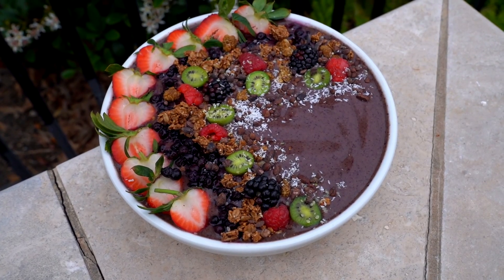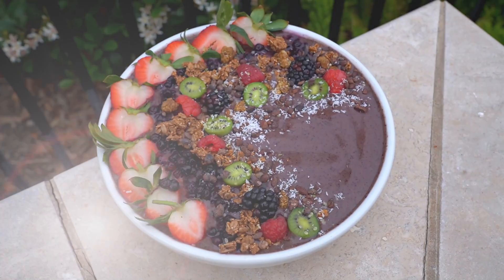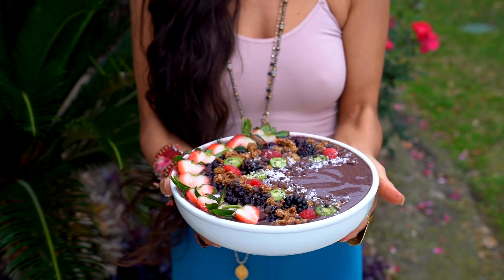And just because acai bowls are pretty much everywhere nowadays doesn't mean that they're always necessarily healthy. So in today's video we're going to be making a bomb acai recipe, one that is loaded with super foods — the perfect combination of sweet, creamy, crunchy and delicious, and easy to make at home.